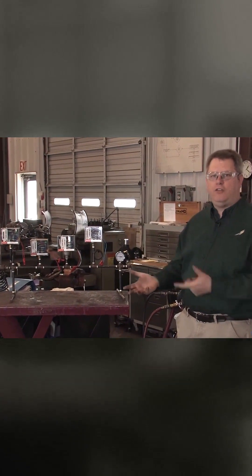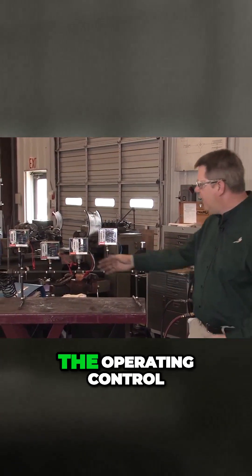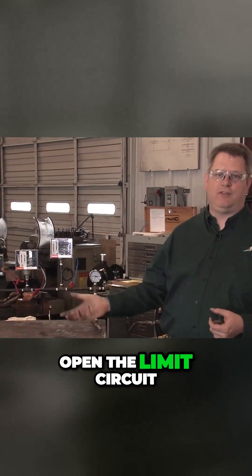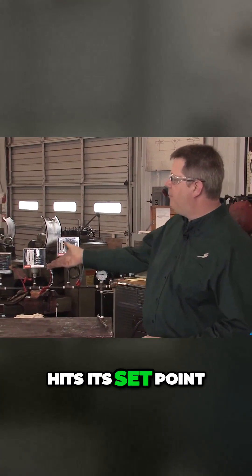The first one to normally shut the boiler down on an increase of pressure is the operating control. The operating control will break open the limit circuit of the boiler and turn the burner off when pressure hits its set point.